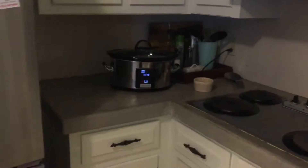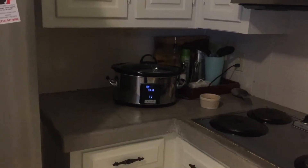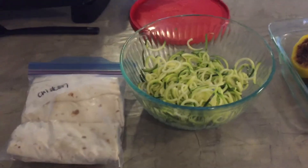Lunch this week is going to be crockpot chicken, which I have still going back there — I've got a few hours left on that. Crockpot chicken is super easy: all you have to do is throw your chicken breasts in the crockpot, if it's frozen cook it for eight hours on low, and then just shred it up with the tongs.